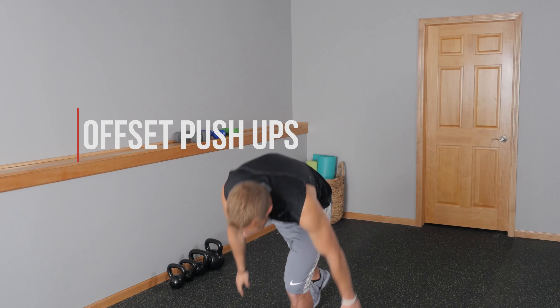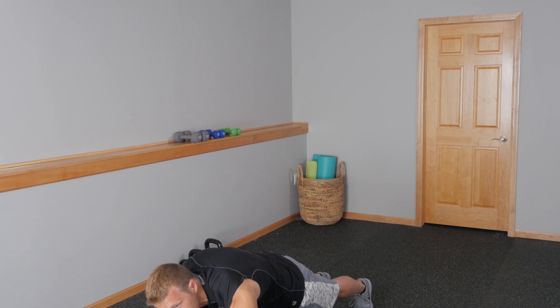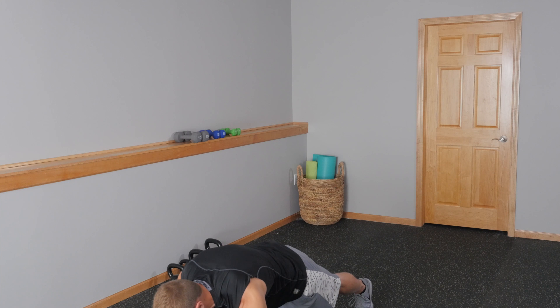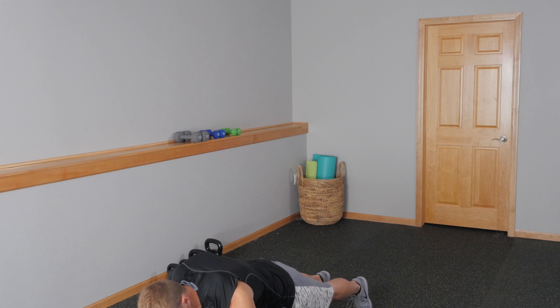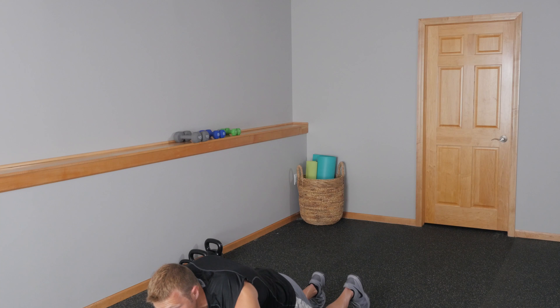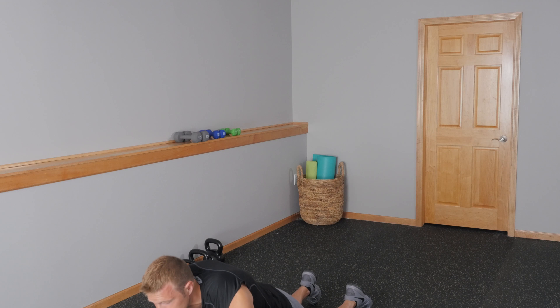Exercise number two, we're going to go down on the ground and do some offset push-ups. We're going to have one hand in front of the other — this is why they're called offset, because your hands are staggered. I'm going to start with my left hand in front, my right hand down by my chest. Keep your back nice and flat, squeeze your abs together nice and tight, go down nice and low, and right back up. Keep those elbows tucked in — we don't want them to flare out, because that can cause unwanted pain. A modification is you can drop down to your knees and do a kneeling offset push-up as well.